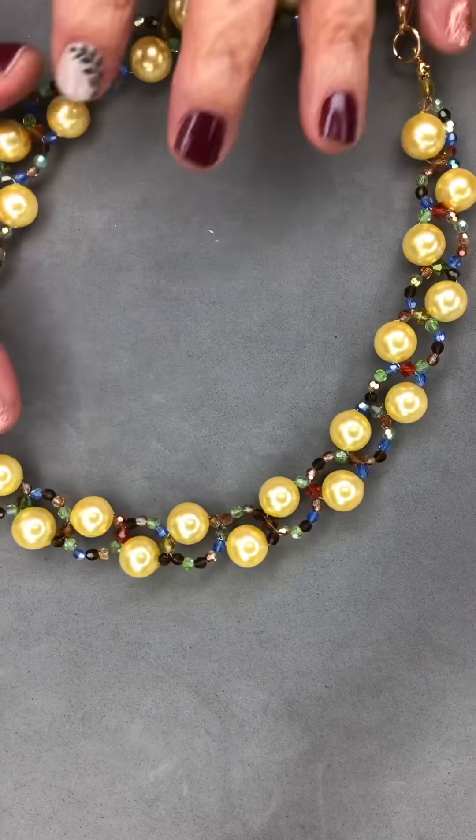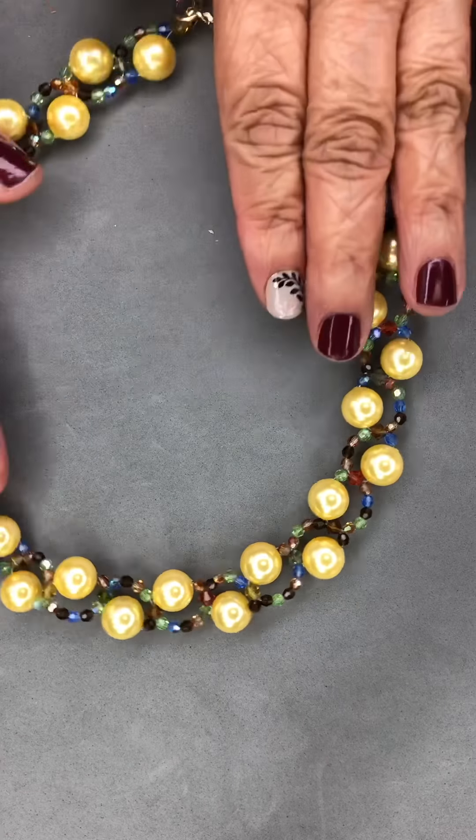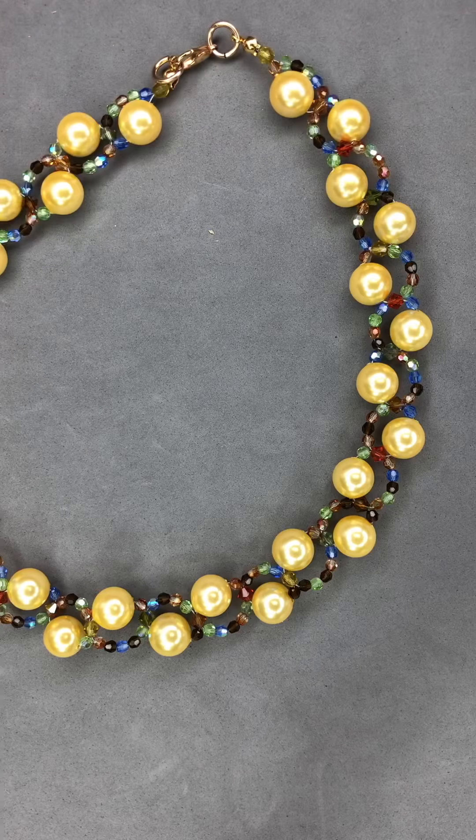You can make several of these — it's really fun. You can try different colors and different beads. I hope you liked this tutorial today. Thanks for watching.